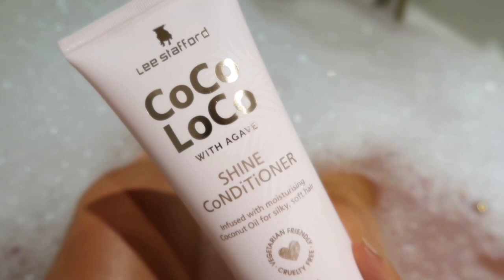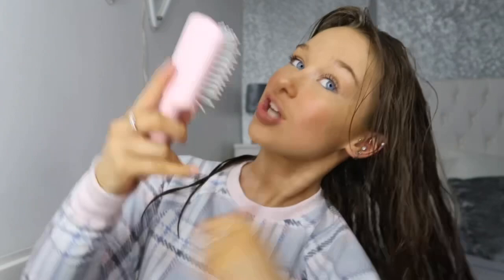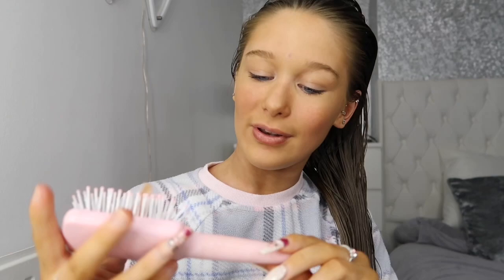I've just got out of the bath and my hair's been freshly washed with the Lee Stafford hair mask, shampoo and conditioner. I'm now going to use my little handbag brush - a super cute pink brush - to brush through my hair. Look how nicely it brushes through! My hair is just left so smooth and not knotty after washing with the shampoo, conditioner and hair mask. This brush is literally insane - it brushes my hair so nicely without making it knotty.